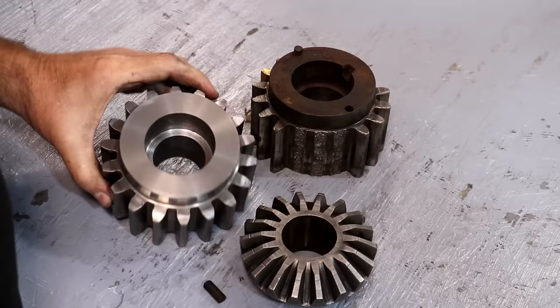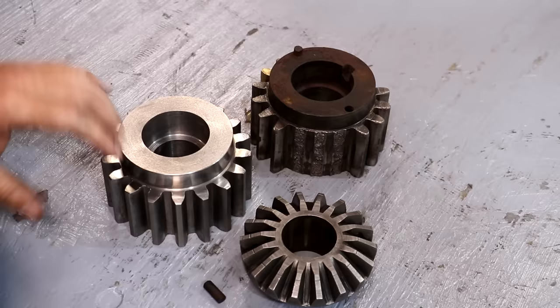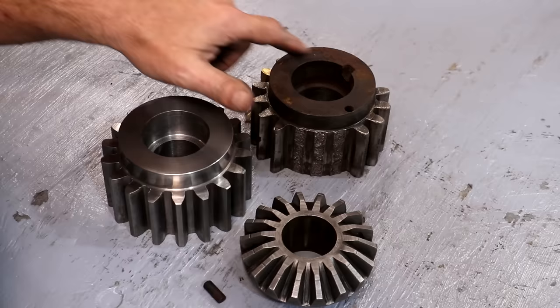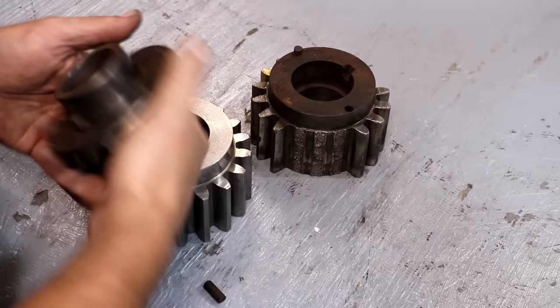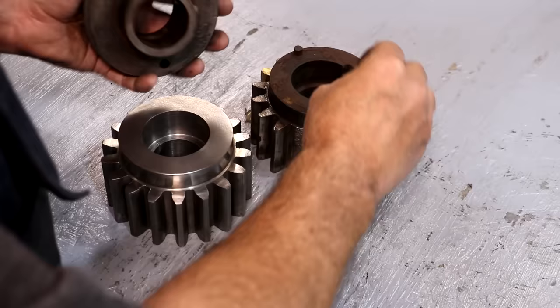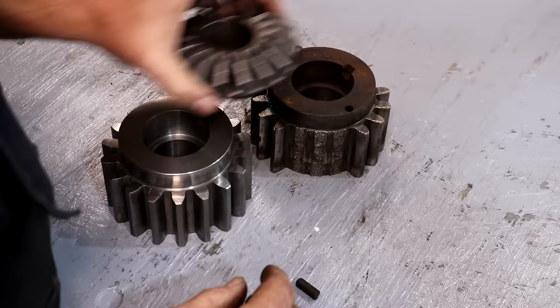This is the original gear we're replacing — as you can see, we're missing a bunch of teeth. This is the new gear I made. The original was cast iron, and the new one is also cast iron — in this case, Durabar, which is an extruded cast iron product. It's got this bevel gear that is pressed onto the end, and there's a keyway that keys the two gears together, and then two pins that pin it all together.